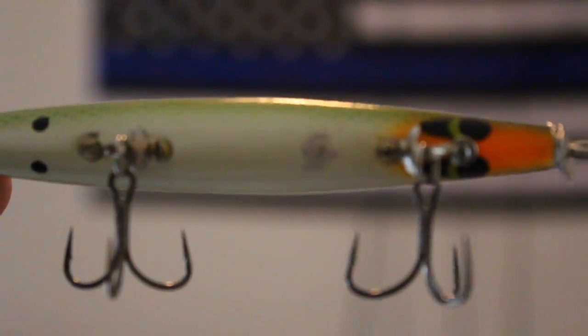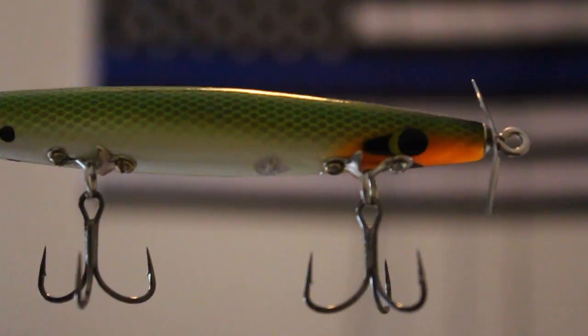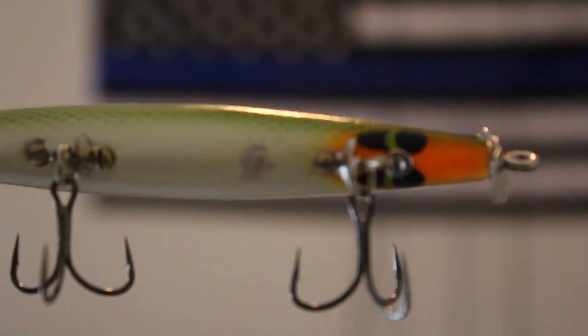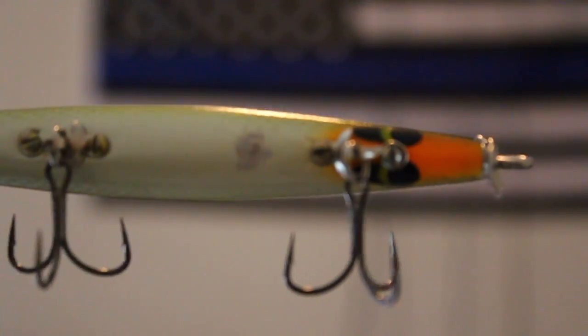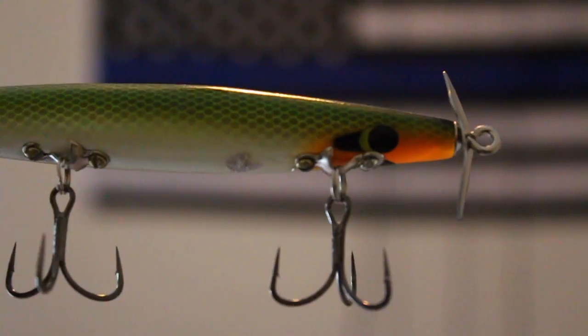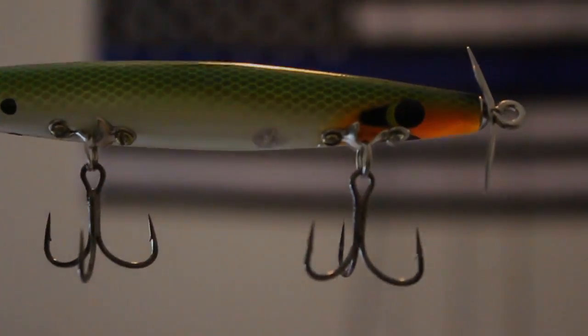That's my Devil's Horse guys — I hope you all liked this video. Please do me a favor: subscribe to this channel, give this video a thumbs up, and let me know down in the comments what's your favorite topwater lure and what other videos you'd like to see in the future. We'll see y'all next week with a video on Kissimmee — thanks again for watching.